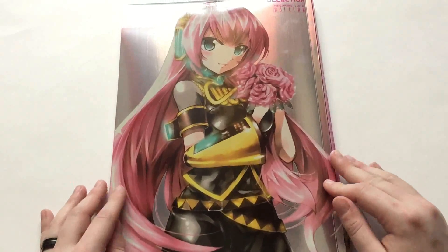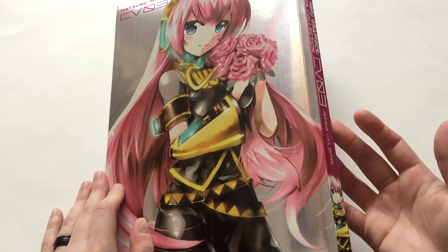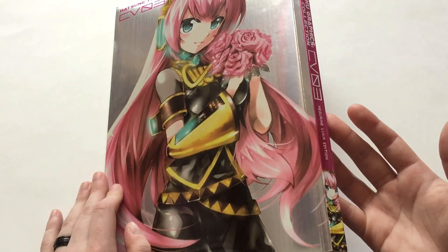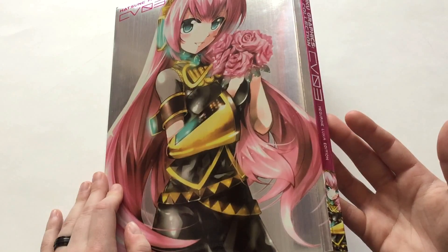So there we have it. What edition is it? It's just called Hatsune Miku Graphics Character Collection Vocaloid No. 3 Megarin Luka Edition.